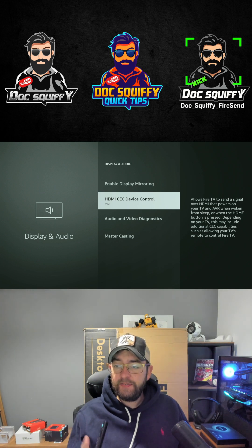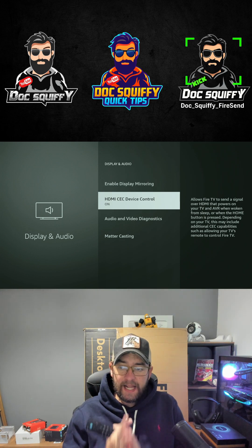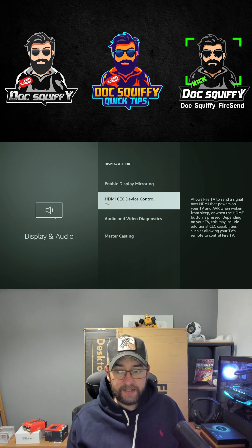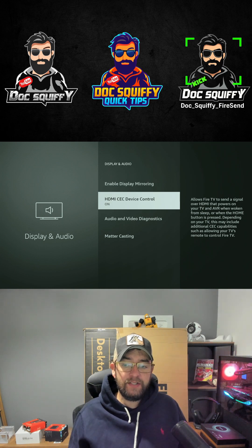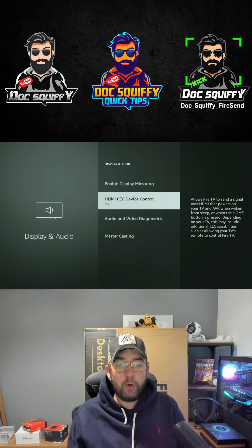What this allows is for the Fire TV to send a signal over HDMI that powers on your TV and AVR when woken from sleep or when the Home button is pressed. Depending on your TV, this may include additional CEC capabilities, such as allowing your TV's remote control to control your Fire TV.